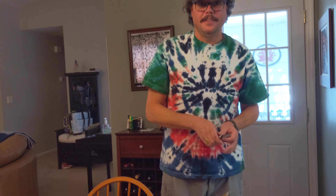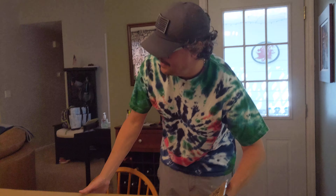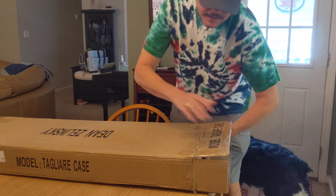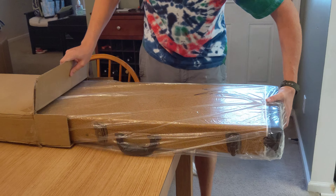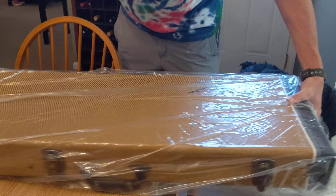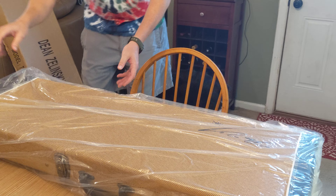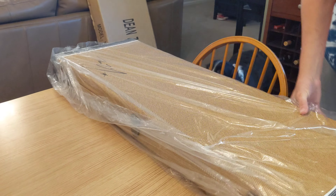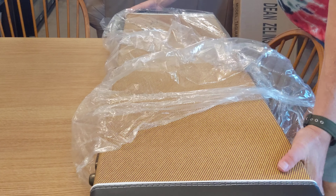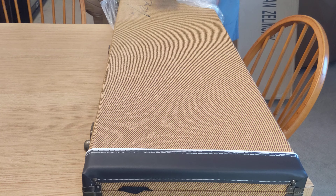This guitar did come with a case, I ordered a case with it. Let's turn this around this way. Very nice looking tweed case.